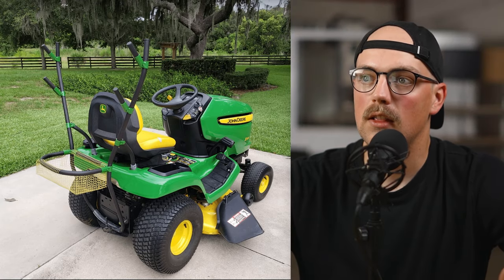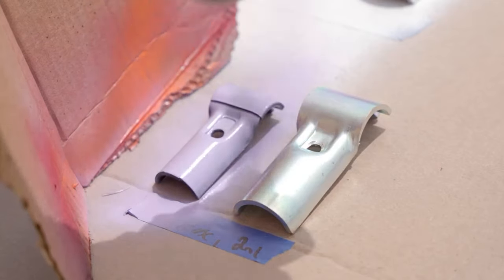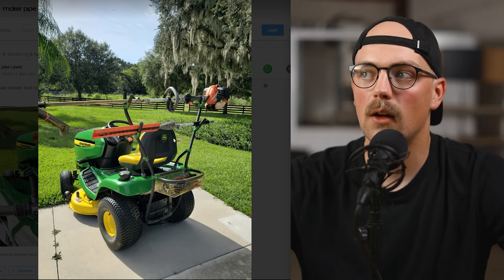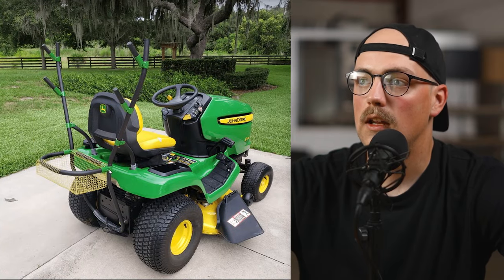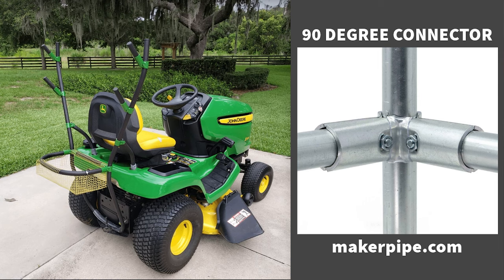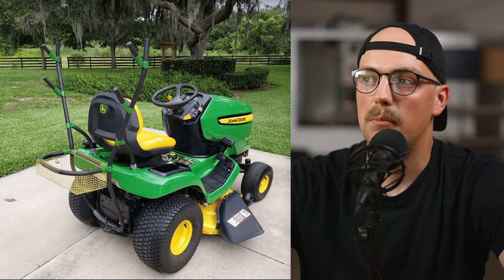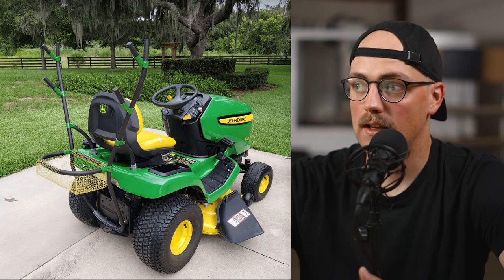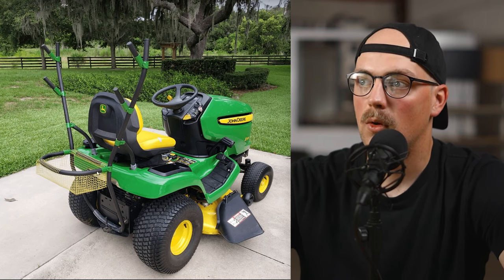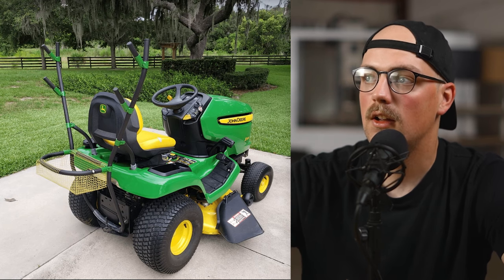He used 45-degree connectors — similar to the T-connector but at an angle — to create the supports that tools can sit on. He painted all the connectors green to color-match the lawnmower; you can just spray-paint the connectors and it works well. He also used 90-degree connectors — the ones that join three pipes and make a corner — to make a basket to hold things like safety goggles or gloves. He got yellow mesh to match the yellow accent pieces on the lawnmower, and just wrapped the mesh around the pipes of the little shelf. It really looks like it's straight from the factory.